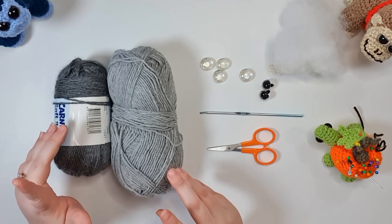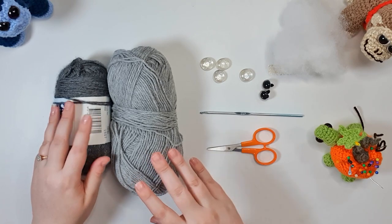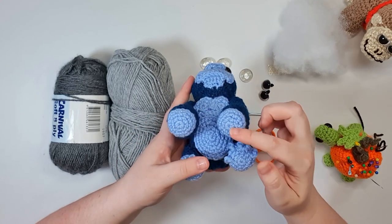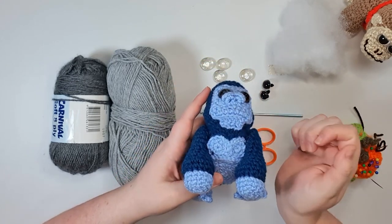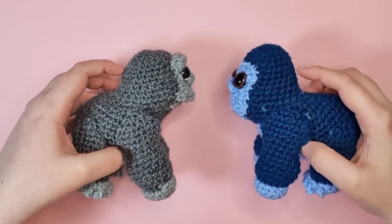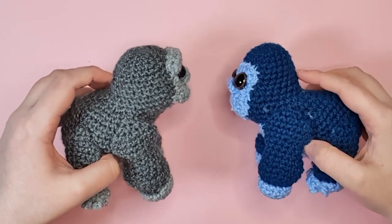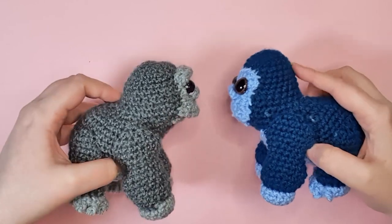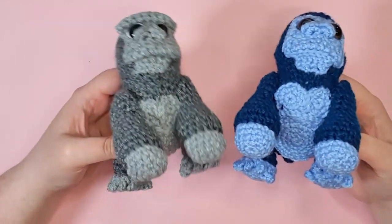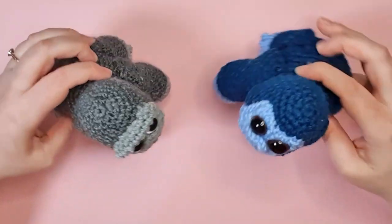To make your gorilla you're going to need 8-ply 100% acrylic yarn in two different colors. You're going to need a dark color for his body and a paler color for his hands, feet, chest, and face. Both of these gorillas were made with the same pattern. The gray one was made using a softer or baby yarn and the blue one with run-of-the-mill acrylic, so depending on the coarseness of your yarn you may experience some variation.